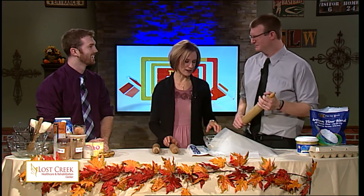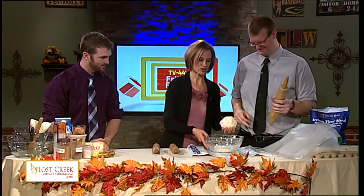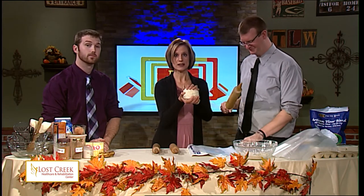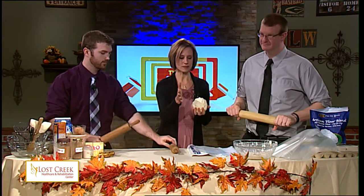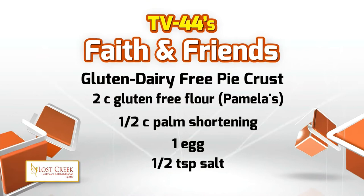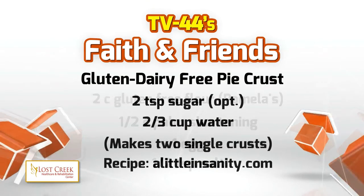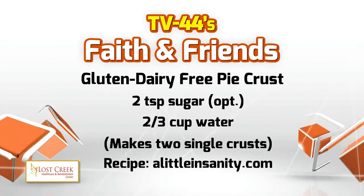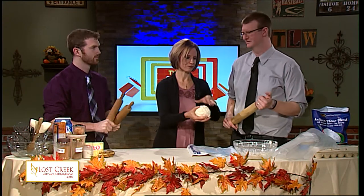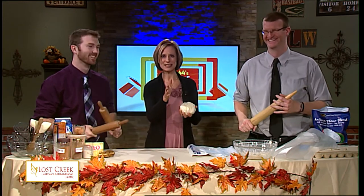You have a very important job to do — it's called rolling out the crust. I already went ahead and prepared this crust. You can see the ingredients on our website, WTLW.com. Two cups of gluten-free flour, half a cup of palm shortening or coconut oil, one egg, half teaspoon of salt, two teaspoons of sugar — which is optional. You have to get the shortening in first. You can use a pastry dough cutter or a fork. What's important is getting it rolled out. I put the water in — it's all ready to go.